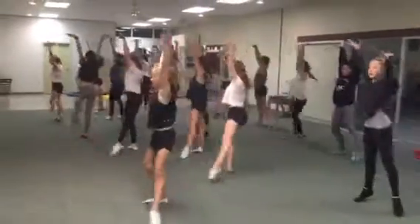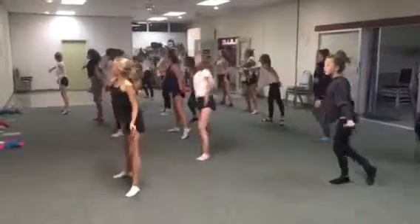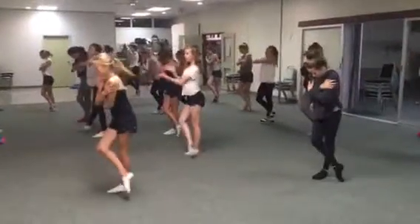Ready, go. Drag with arms up, come through with down, reach right then left, three, and cross toe with hug, four.